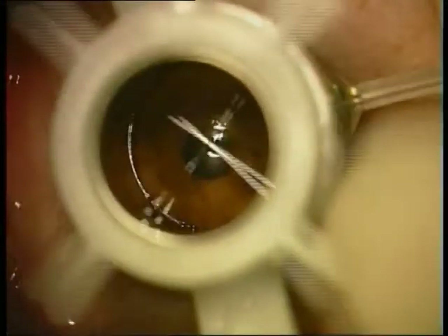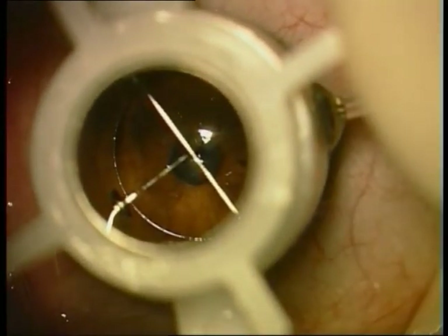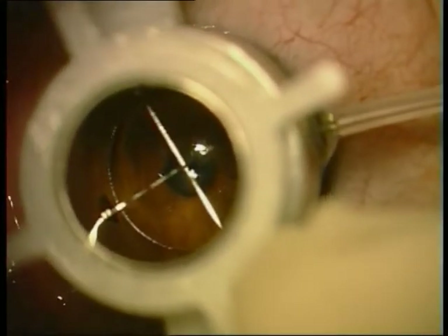Partial trephanation of the cornea is performed to about two-thirds of the depth with the Baron trifine. This is a vacuum trifine.